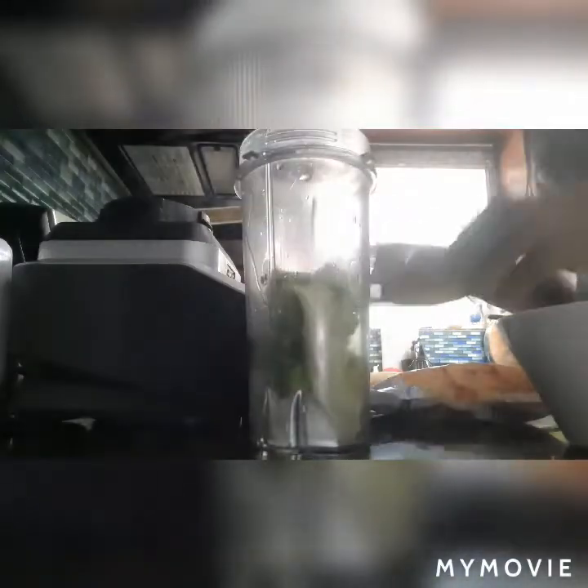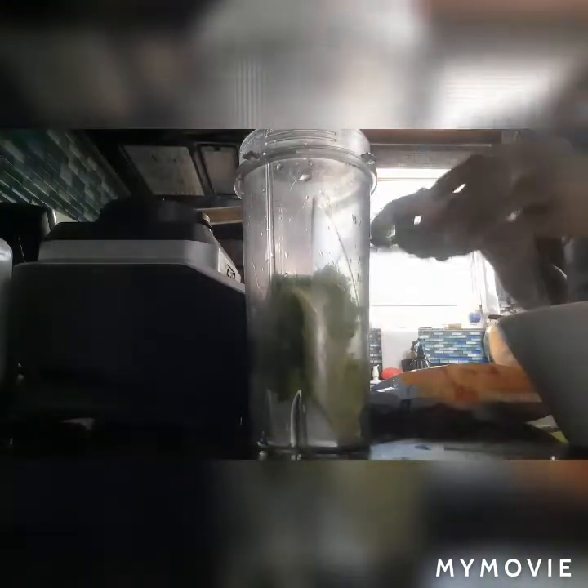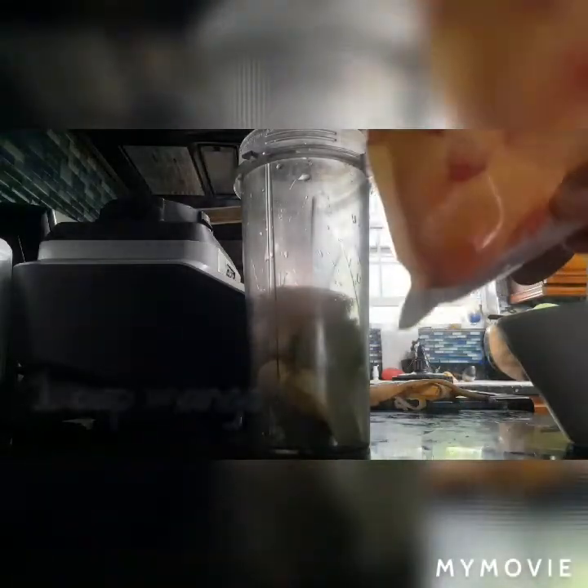So yes guys, here I have a piece of lettuce which I'm gonna add in, and I have a banana — I'm gonna add the banana as well. And here I have some mango chunks.